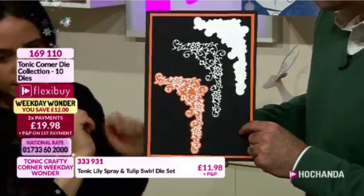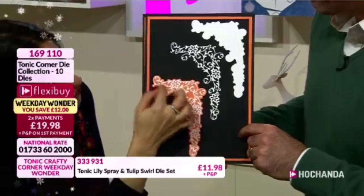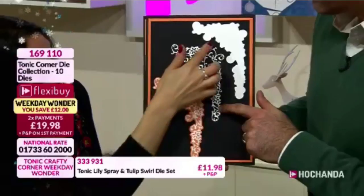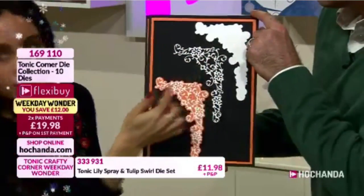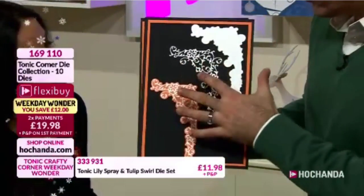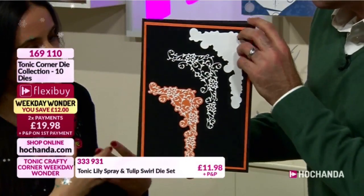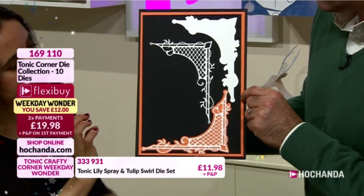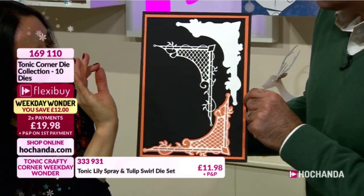Then we have the Exquisite Nook, and you've got all the flourishes and flowers in there. This one is one of the larger ones - about six inches in length or height - and obviously two dies in there that you can layer up. Moving onto the larger dies: this to me could be a statement feature, or you can make it just a very subtle background. This one is the Moroccan Orchard.